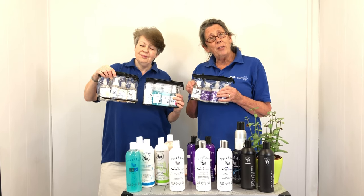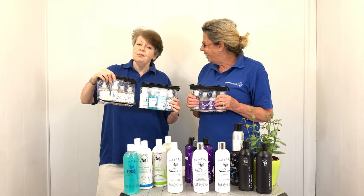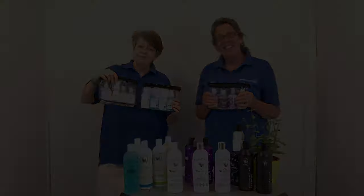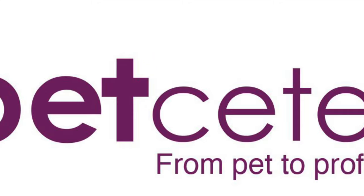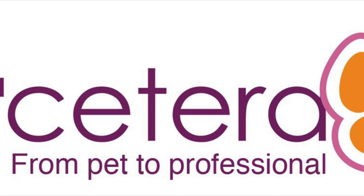Thank you very much for listening to us today, and we look forward to talking to you again. www.petcetera.co.uk